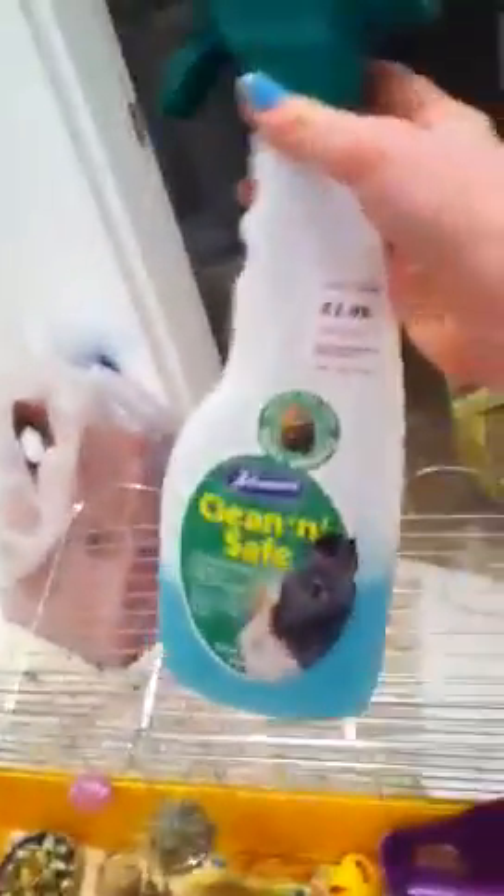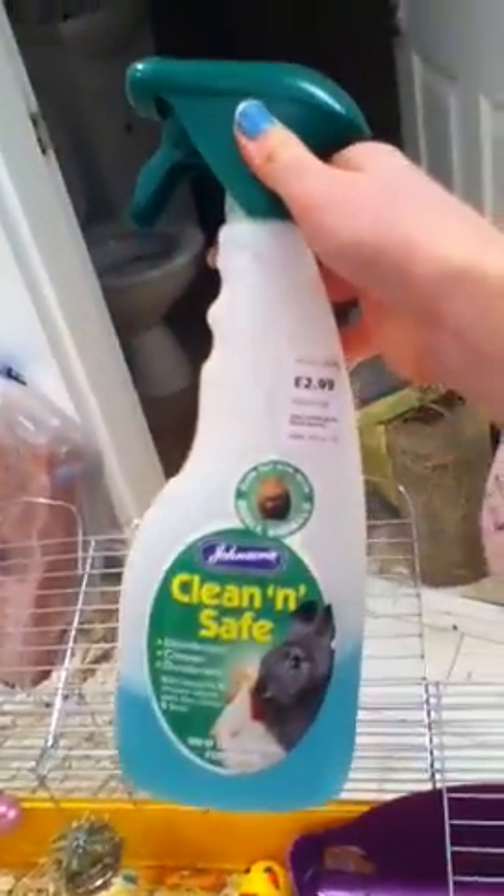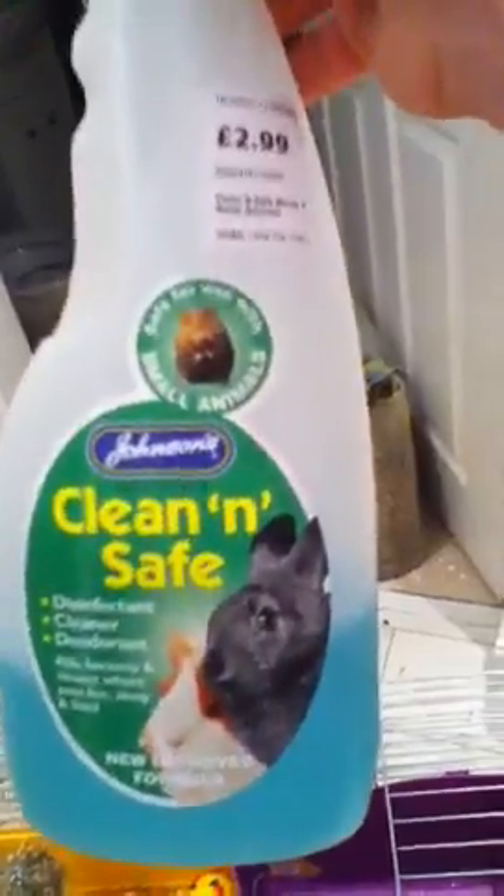Get some hay for them as well because that will keep their teeth nice, and you don't want ingrowing teeth. Also for the cage when you clean it out, because you need to clean it out weekly.